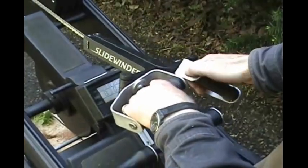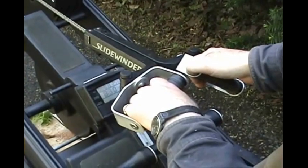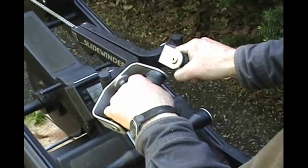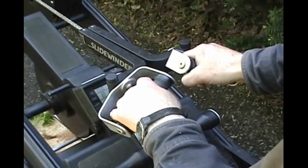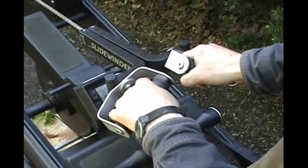I equipped the machine with the articulated handle, which I demonstrated in an earlier video. It's so equipped because this handle is superior in every way to the rigid single piece handle — that biomechanical abomination that every rower has been pulling on for the last 30 years.